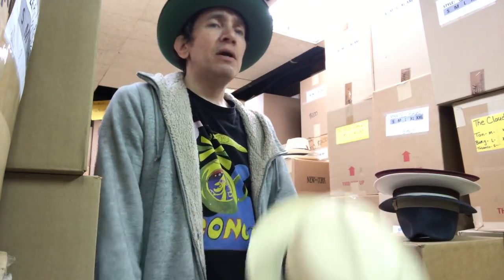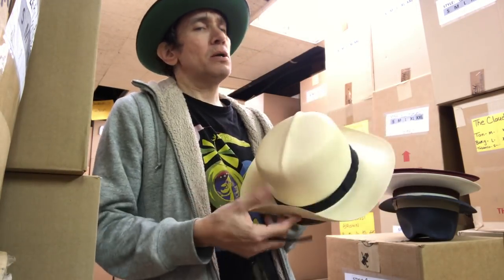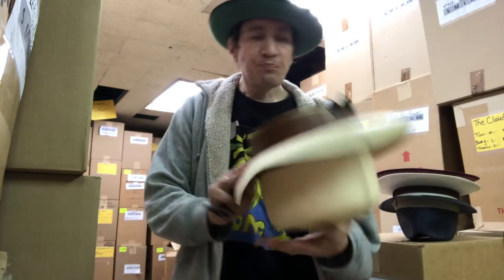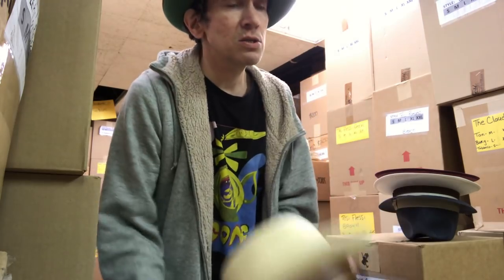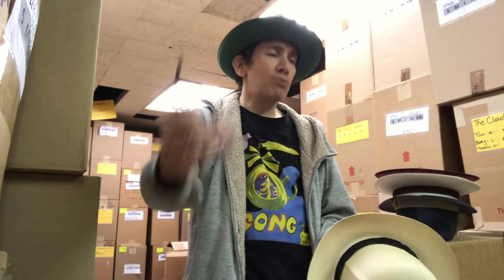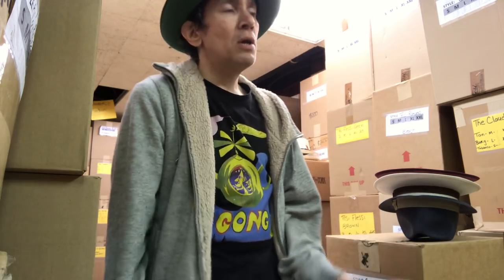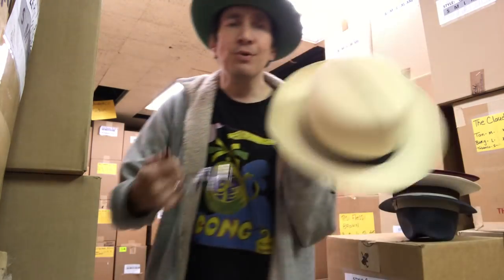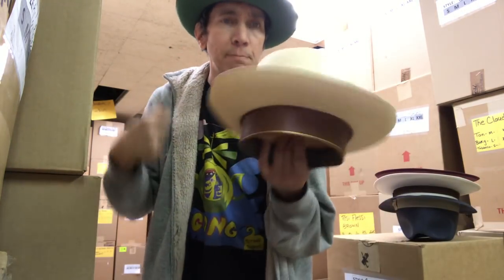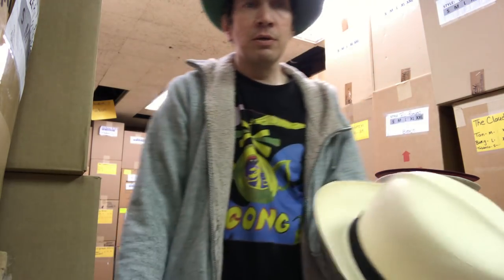What makes it a Panama hat? It has to be woven by hand in Ecuador — not Panama. They come from Ecuador. Why are they called Panama hats? Because when we had the Panama Canal open, the treaty and stuff, our president came back wearing a Panama hat, which was a gift — probably from someone in Ecuador. So they started calling them Panama hats because it was associated with that event.